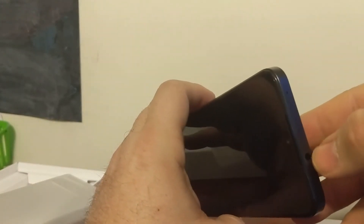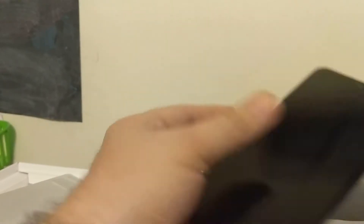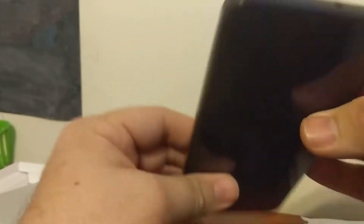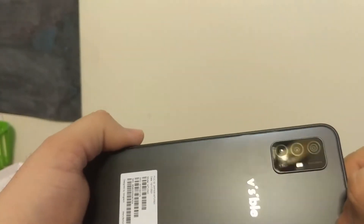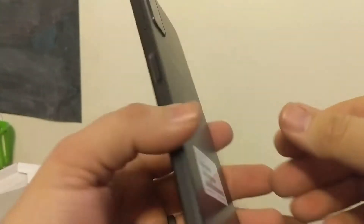It does not feel like a cheapo from like ZTE or Alcatel. You do have your headphone jack on top, your charger plug on the bottom, SIM card slot on the side, your power and volume on the other side. You've got a 13 megapixel camera on it. Looks pretty basic just looking at it, but it does feel like it's got a good build quality.